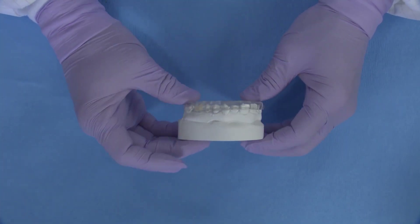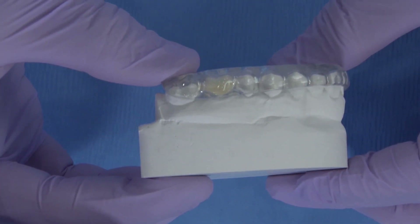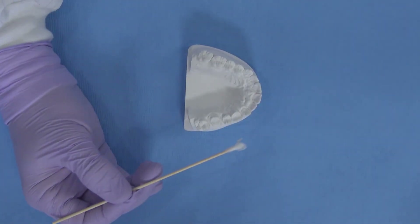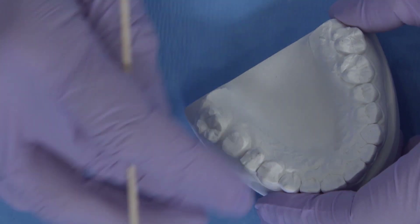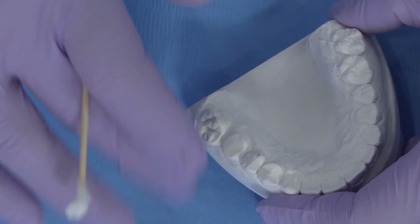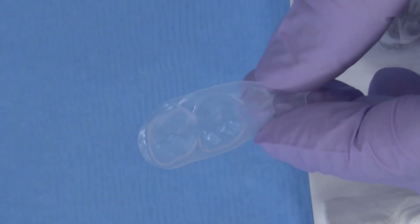For the purpose of today's demonstration, all try-ins and reline are going to be performed on the solid models poured from the final preparation. From here, the temporary procedure can follow the normal steps that are taken with any single unit BioTemps. A swab of Vaseline is placed on the preparation to prevent the acrylic reline from fusing to it.